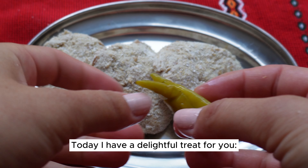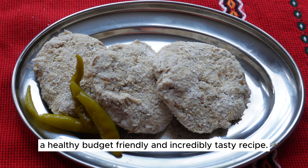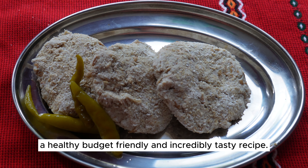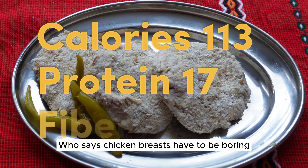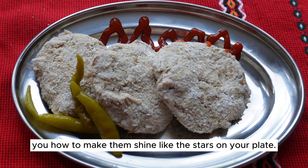Hello everyone, today I have a delightful treat for you — a healthy, budget-friendly, and incredibly tasty recipe. Who says chicken breasts have to be boring, dry, and tasteless? I'm here to show you how to make them shine like the stars on your plate.